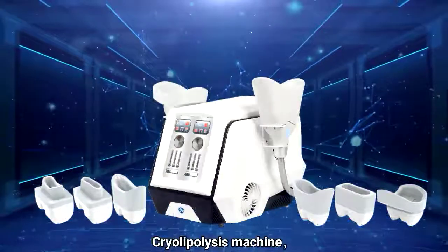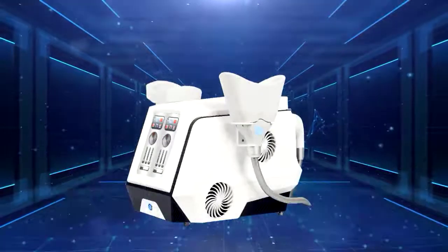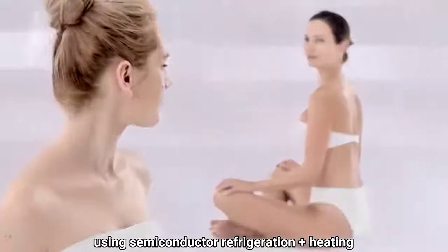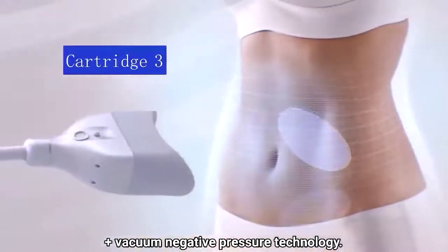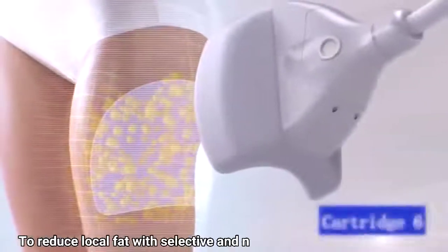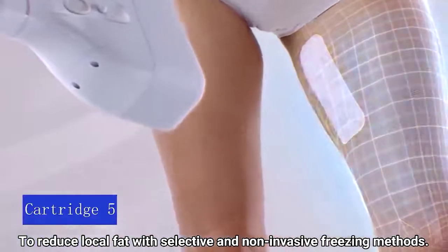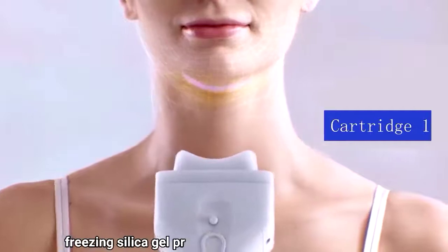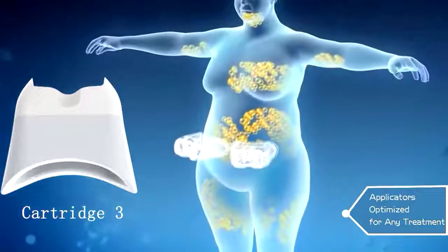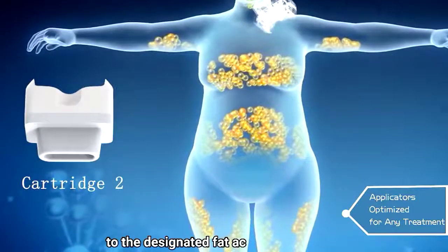Cryolipolysis machine, using semiconductor refrigeration plus heating plus vacuum negative pressure technology to reduce local fat through selective and non-invasive freezing. Equipped with a 360 freezing silica gel probe and special anti-freeze mask, accurately controlling freezing energy transmitted to the designated fat accumulation site.